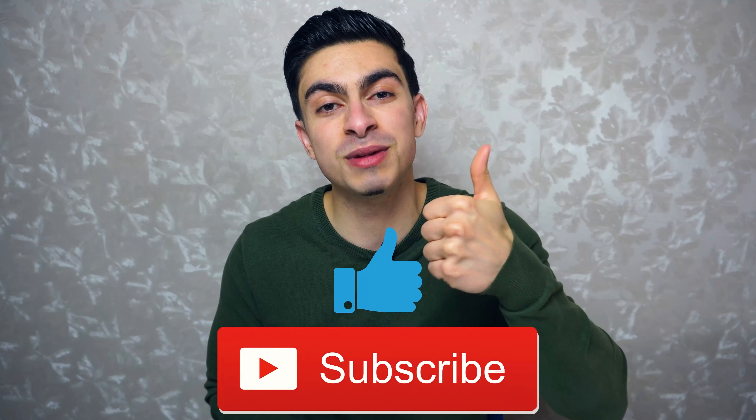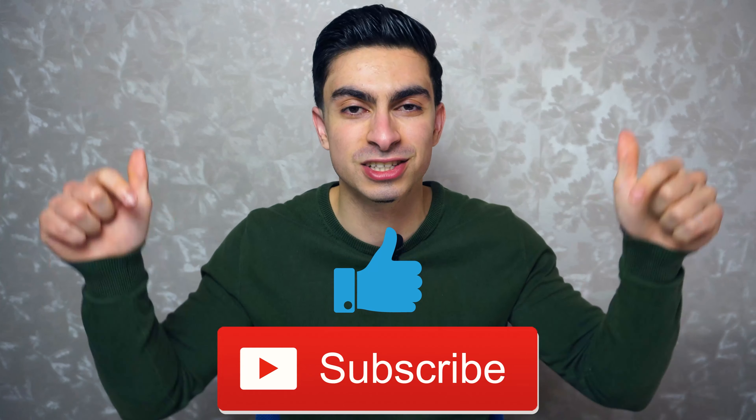And that was all for today's video. I hope you now have a better understanding of how you can use compound movements to build an efficient and balanced training program. If you have any questions, feel free to leave them in the comments below. Also leave a thumbs up if you found this video helpful, subscribe to the channel, and I will see you in the next video.